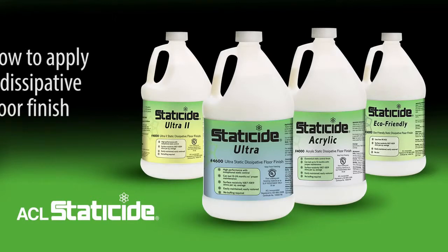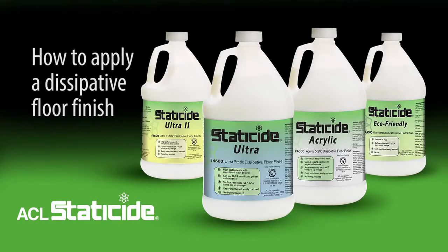Thank you for choosing ACL Staticide Dissipative Floor Finish, the perfect option for companies with standard vinyl VCT, linoleum, ESD tile, or epoxy. This video will instruct you on how to apply an ACL Staticide Dissipative Floor Finish so you can protect your work environment against static damage.